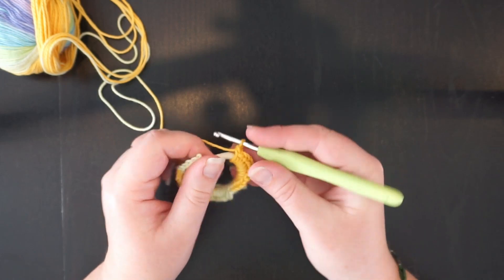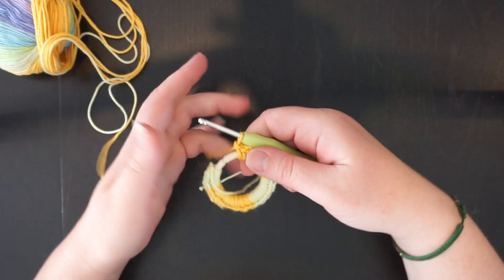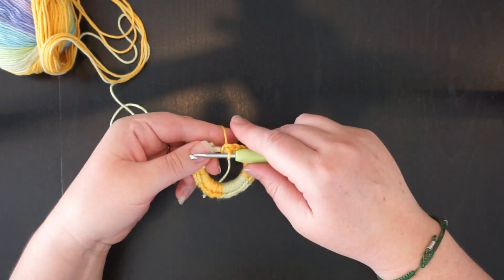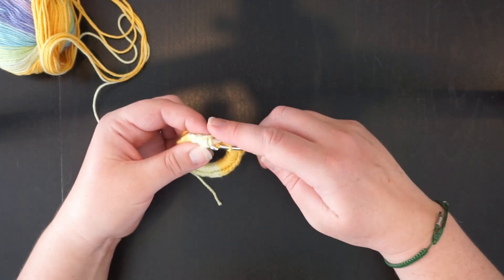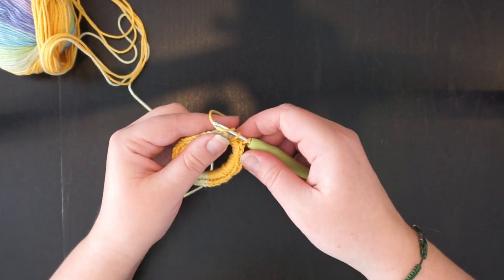When you get to the end, you're going to give it a little scrunch so that you've definitely covered all of the band. When you pull the band, you're going to have some empty space — that's just how it works. Just make sure that you put on as many as you can be bothered putting on. This is the same starting row that you'll have for every single scrunchie.